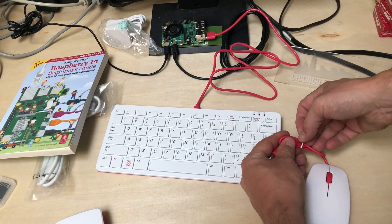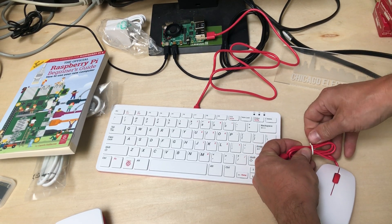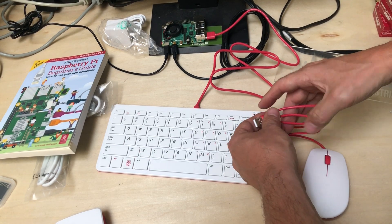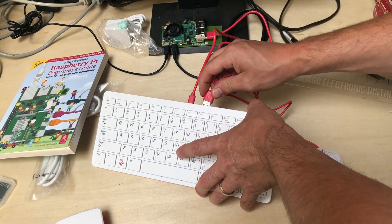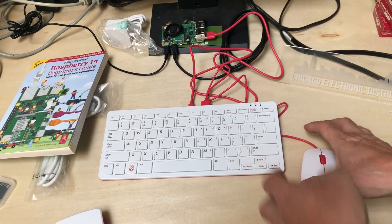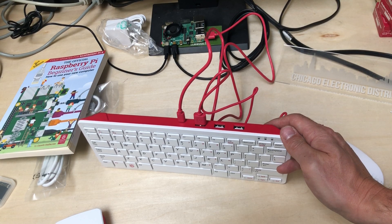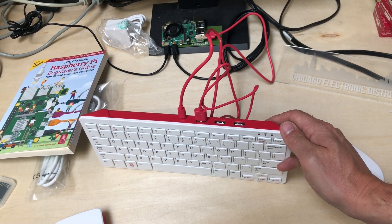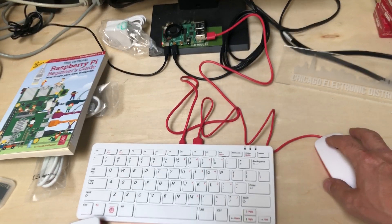They're really nice components and we all appreciate it if you kind of support the mission. It's nice you get a little hub on here too, so you can plug in actually three USB components. I've got the mouse plugged in now and yeah, it works nicely.